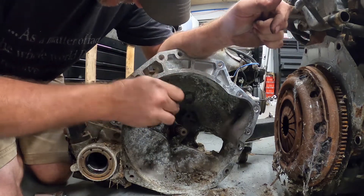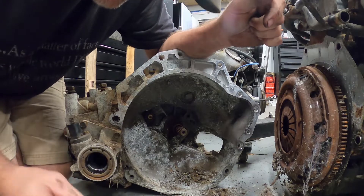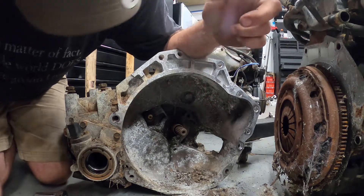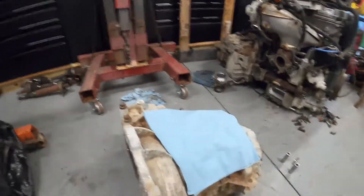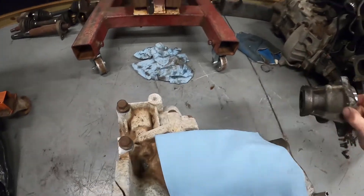We'll have to take a look at this one, get it out, see if we see any tweaking in there. The car did have a stage two kit on it but there we go — it's apart.